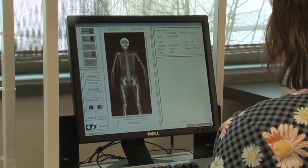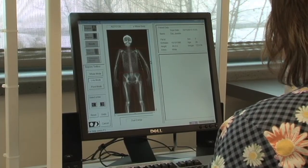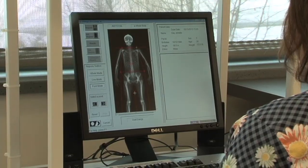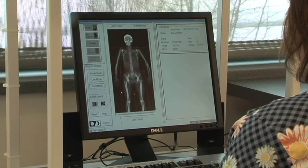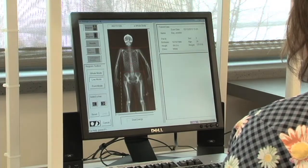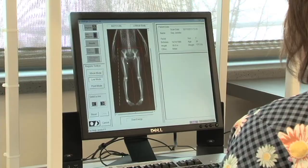There are some disadvantages to DEXA. The biggest disadvantage is probably the expense — it's two to three times more expensive than some of our other laboratory methods. Another disadvantage is that, as you can see, this is a laboratory method. And as a laboratory method, it's not portable. It has to be a situation where we bring the client into the lab. So those are the two major disadvantages.